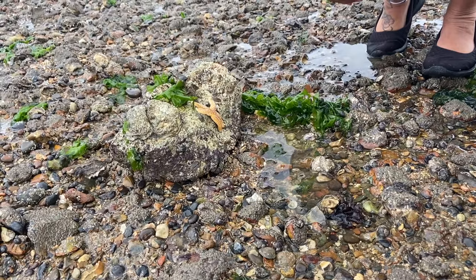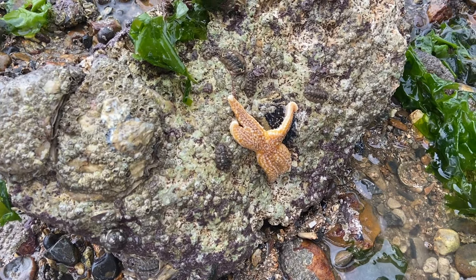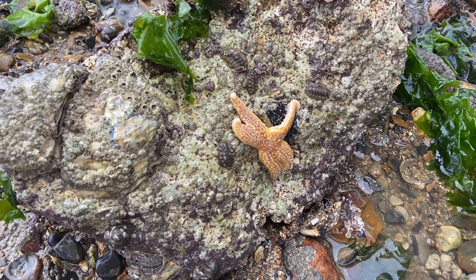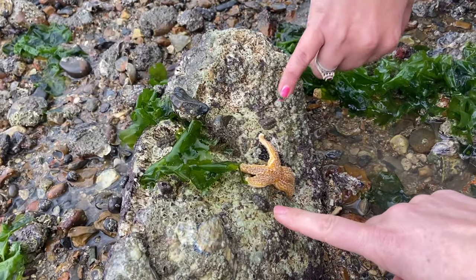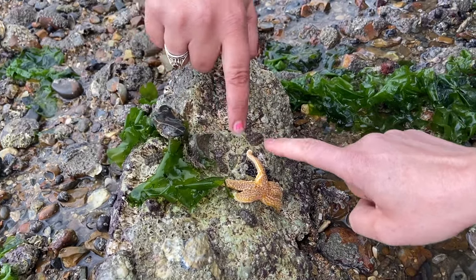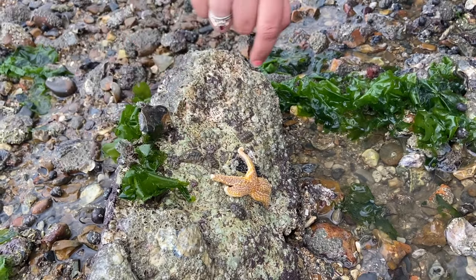Starfish! I've never seen a starfish in real life. Wow, look at that — that's a beautiful starfish. And here next to it there's a chiton. You can see they look a little bit like wood lice but they're completely stuck to the rock.